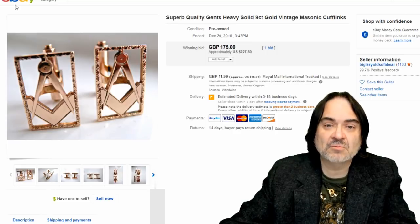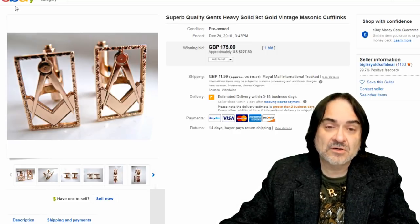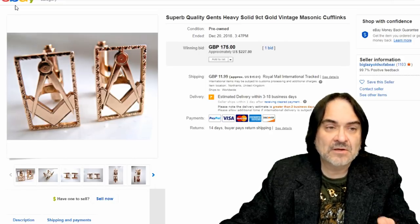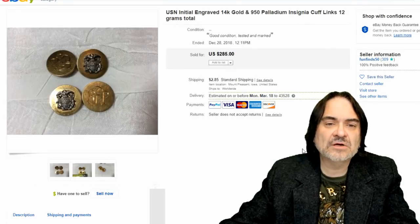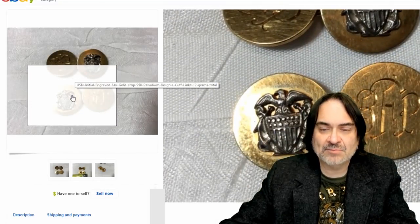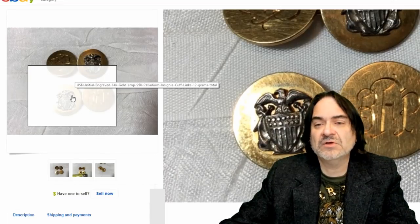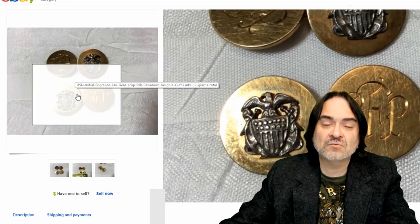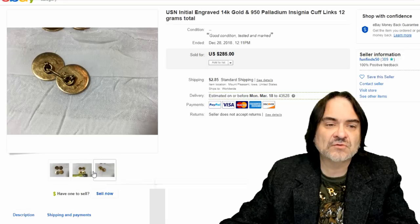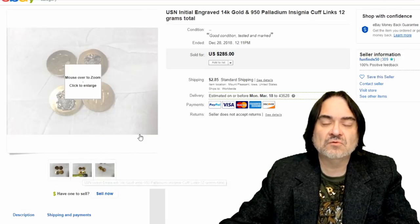Masonic — know that emblem. That is a key emblem you should look for on anything. I find Masonic cufflinks quite often. Next is U.S. Navy — that same emblem is actually on a hat badge, and there's sterling as well. When you see emblems and things that are military, always check them out. The military made a lot of silver, and there are actually gold items like this — probably custom made by an officer for a ball.